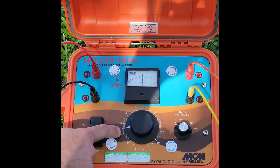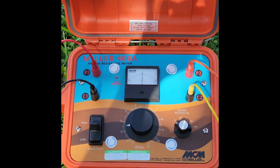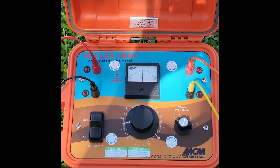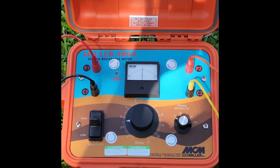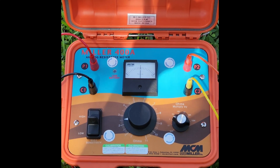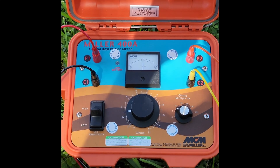These increments are in tens. That's going to be 2.5, and you're going to multiply that number by whatever range the multiplier dial is set at. So here you can conclude that you have 2.5 ohms of resistance in this location. Thanks for watching everybody.